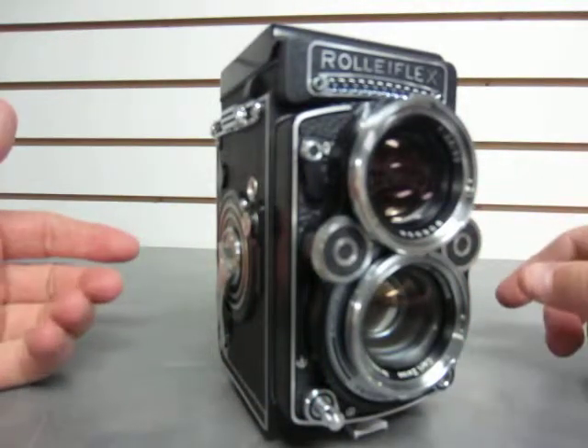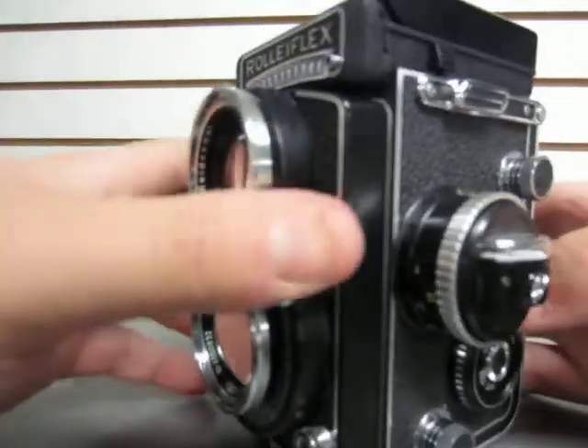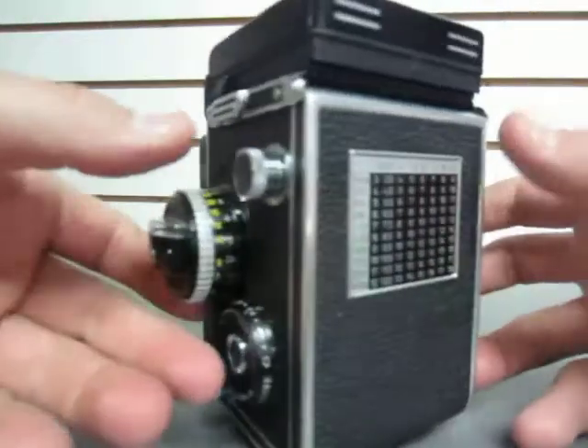We aren't experts, so it's hard to elaborate further. There's a little bit of dust in the lenses. We're not going to attempt a cleaning because, again, we aren't camera experts. All the buttons and dials are great.